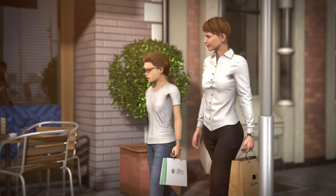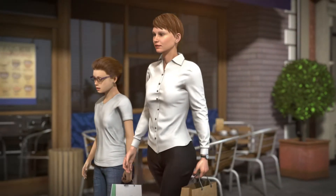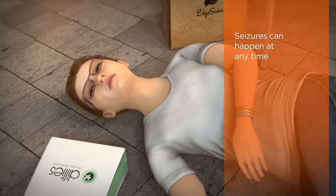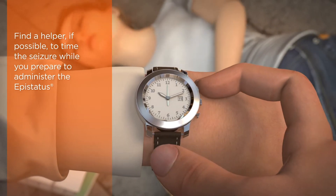Epilepsy affects approximately 40,000 adolescents aged 10 to less than 18 years in the UK. Seizures can happen at any time. When a seizure starts, note the time or start a stopwatch.